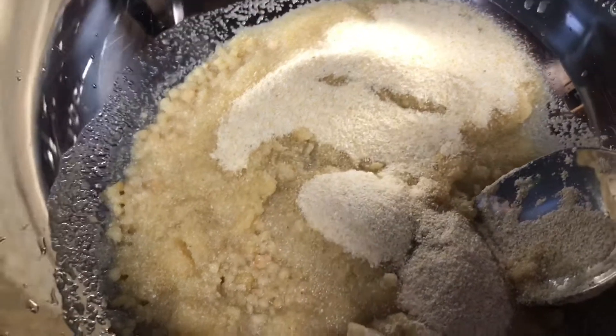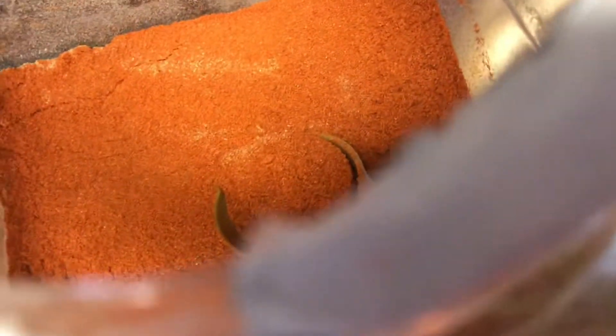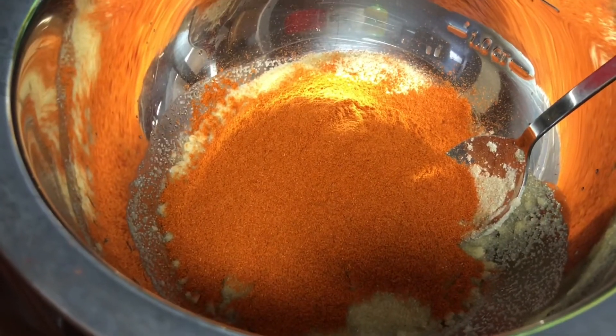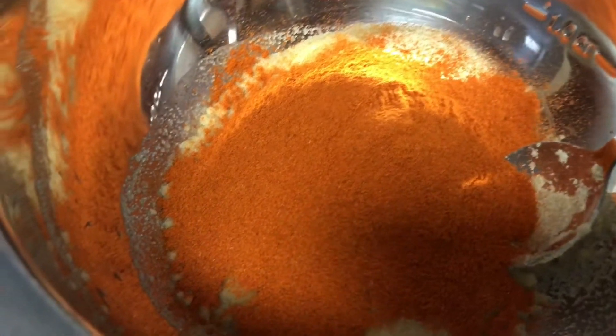You need two tablespoons of salt, three tablespoons of coriander powder, three tablespoons of mango powder, two tablespoons of cumin powder, one tablespoon of turmeric powder, and a pinch of clove powder — optional.